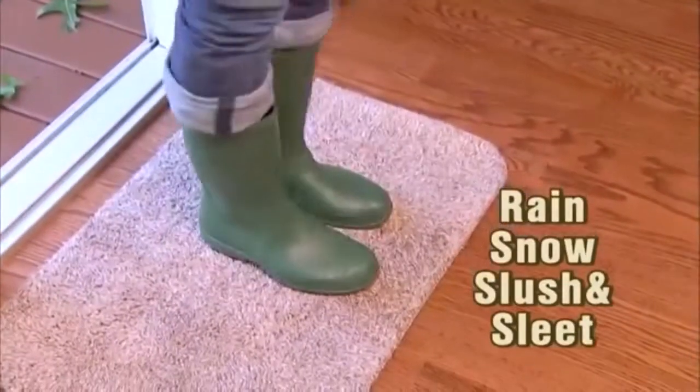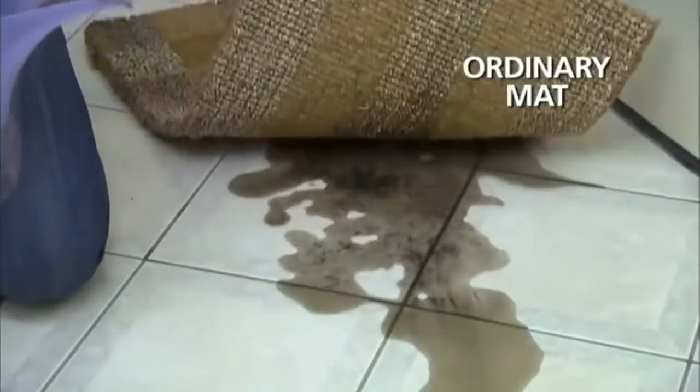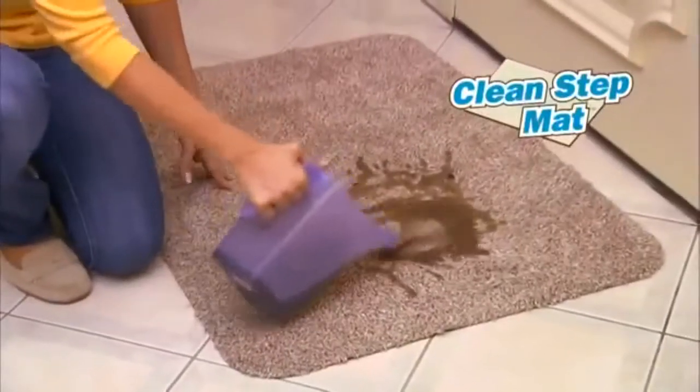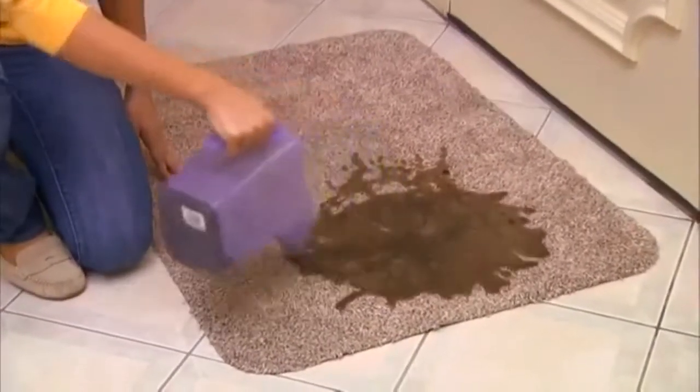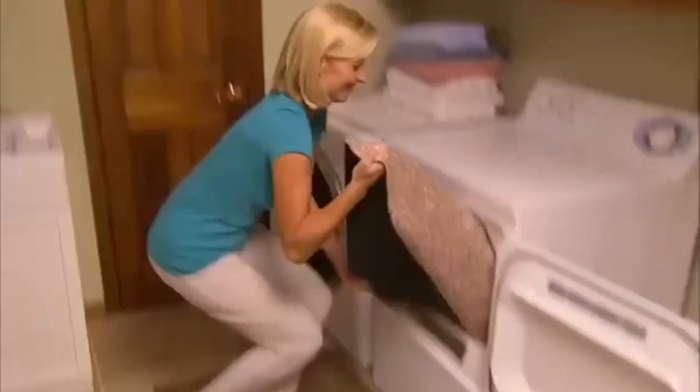Soak up rain and snow, slush and sleet. We pour dirty water on this old mat — it seeps right through and rots the floor. But the super absorbent fibers in the CleanStep mat soak up every drop of moisture.